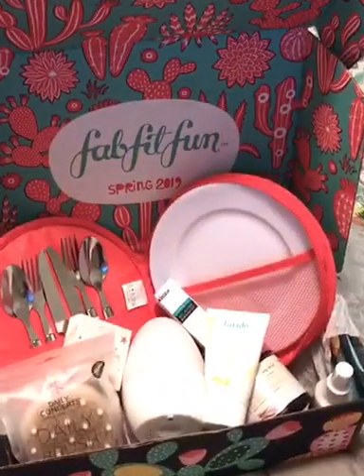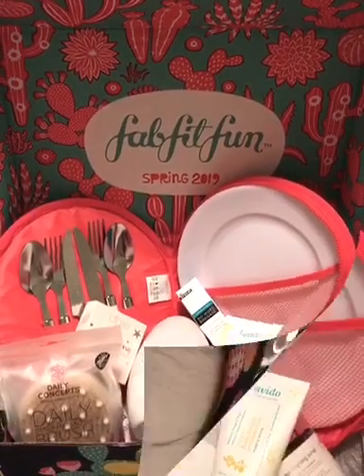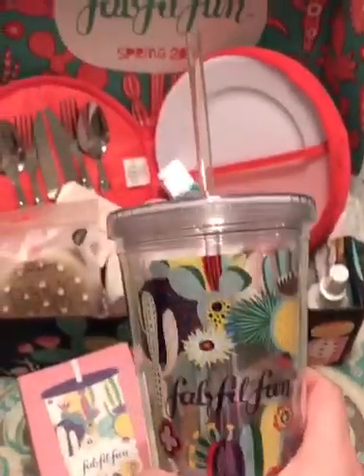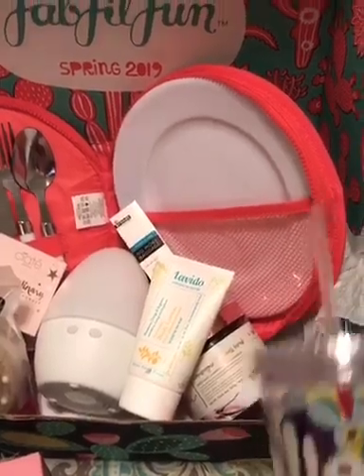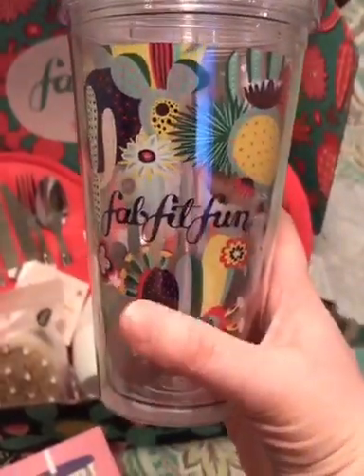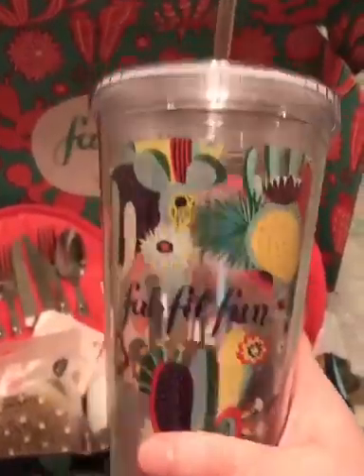I did my first add-on this time, and I'm going to show you what it was — it was a FabFitFun tumbler. When I say they have add-ons, they actually have great add-ons, like different beauty products and other great products at a really good discounted price. I really wanted this one.